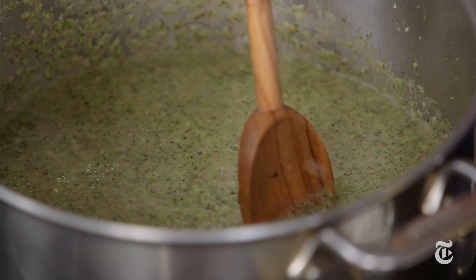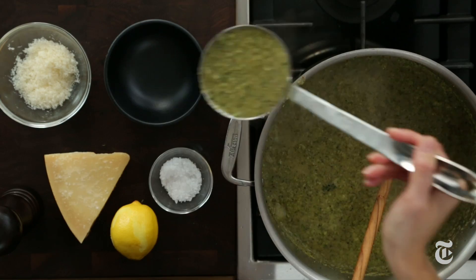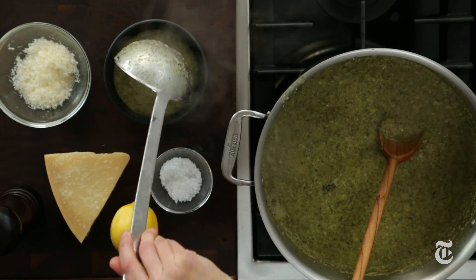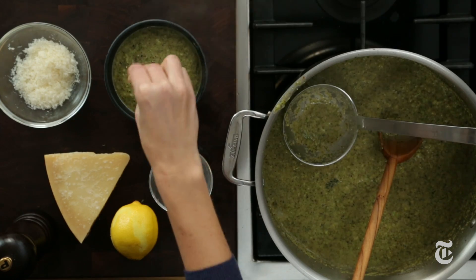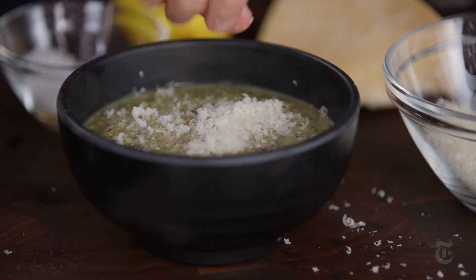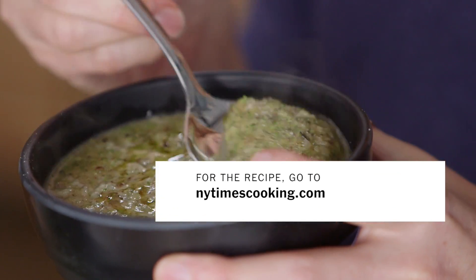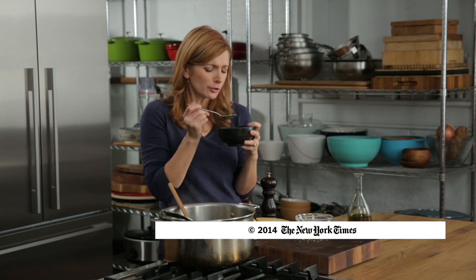At this point, taste for seasonings — make sure there's enough salt, enough pepper, and enough lemon juice. I actually forgot to add the lemon juice! This soup is all about broccoli in every expression — you must like broccoli to make this recipe. And that is it. This is the best broccoli soup in the world, or at least the best broccoli soup right in front of me right now. It's really good soup.